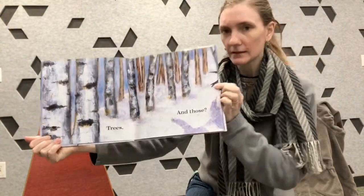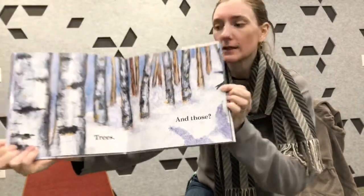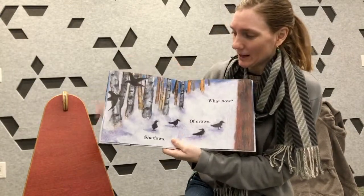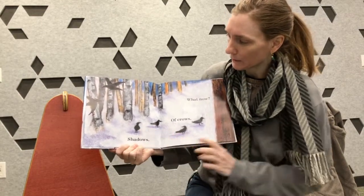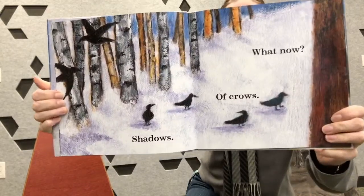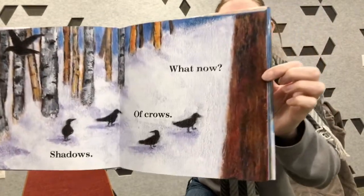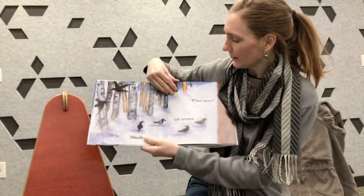And do you see these little black strokes over here? What do you think those are? Any guesses? Shadows of crows. Or those might have been the crow's wings. You can see the crows and their shadows. And you can also see — what's this? What now? Let's turn the page and find out.